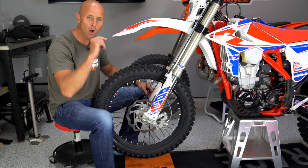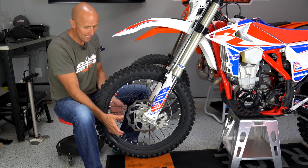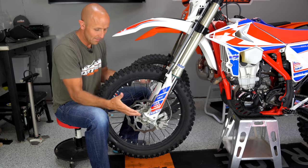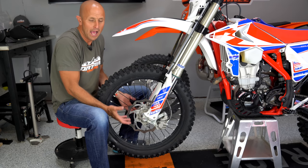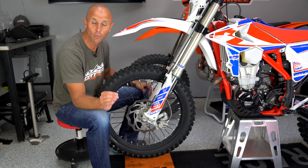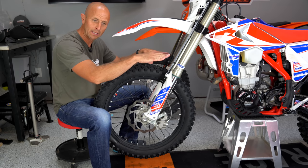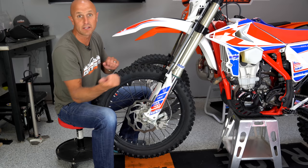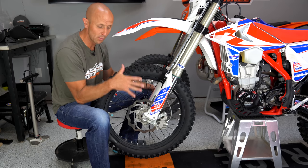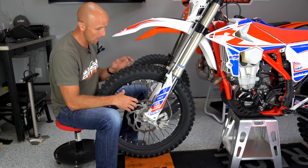If you want your fork to feel softer, you need to allow it to move faster. If you feel every little bump, the fork isn't moving fast enough. You need to allow more oil to pass through the orifices so it can move up faster and get out of the way of rocks. You also want it to rebound at a corresponding rate — quick enough to maintain good traction, but not so fast that it deflects you away from an obstacle.